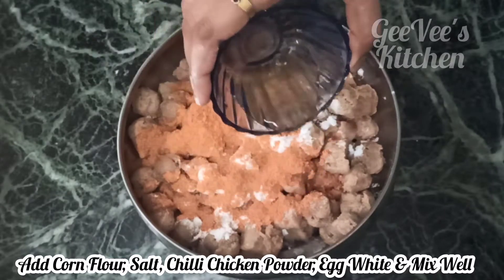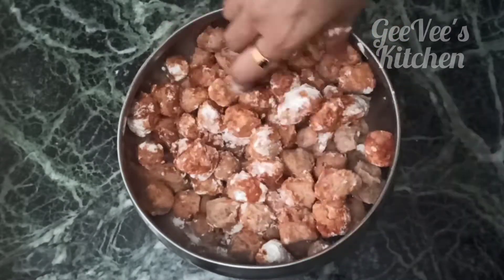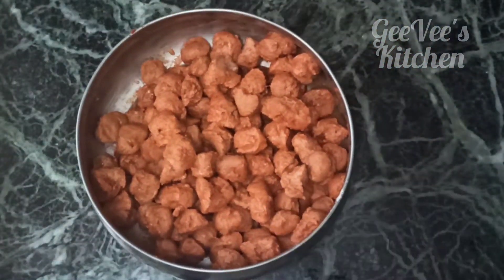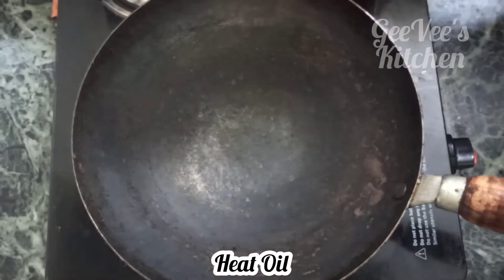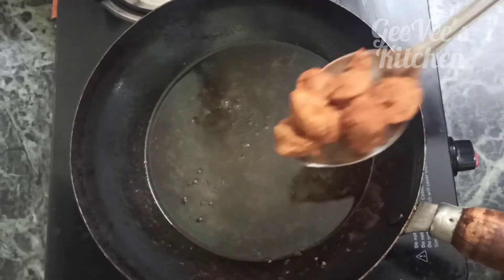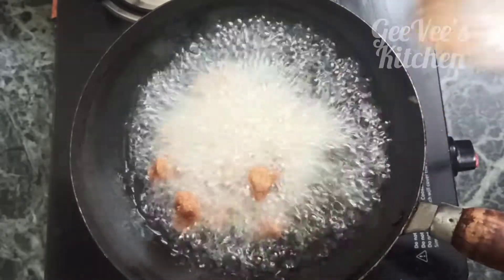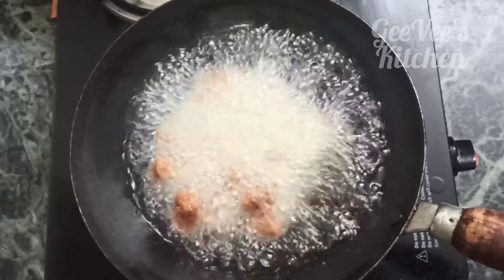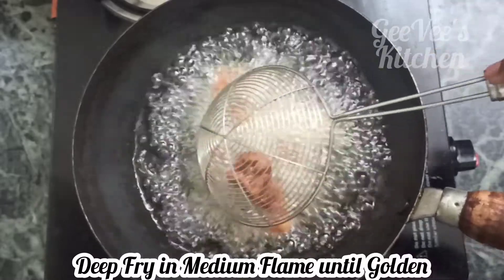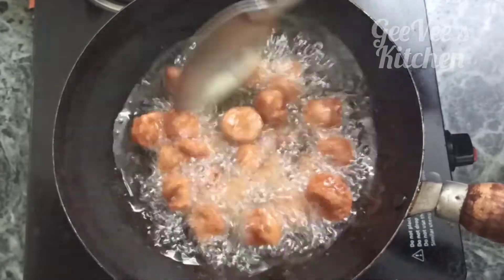Mix well with egg. Mix well with soy sauce, then deep fry in medium flame.